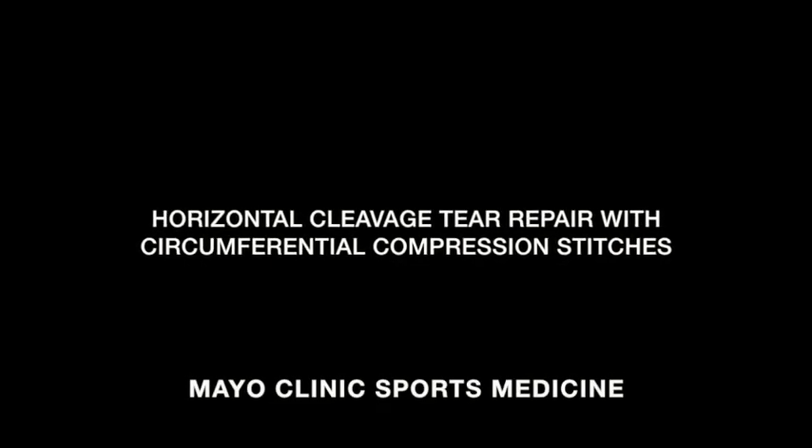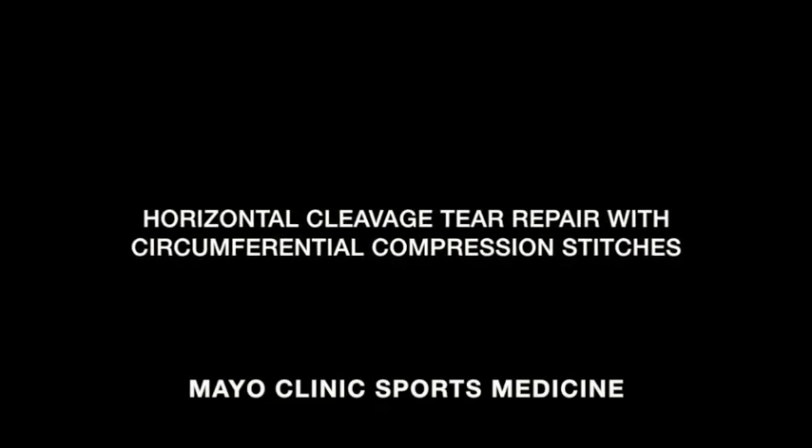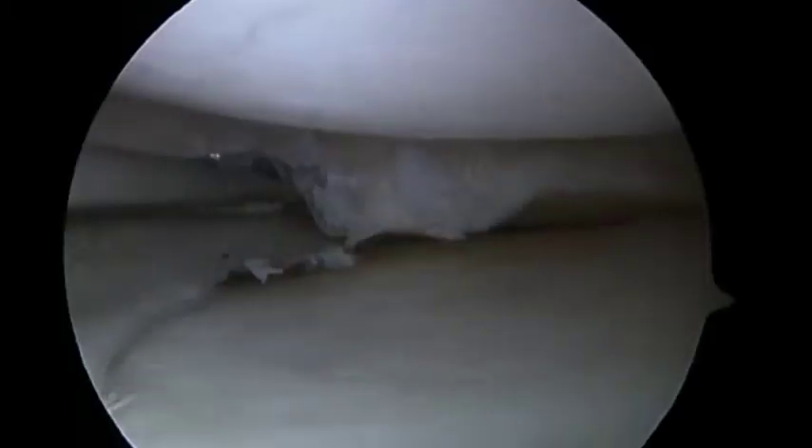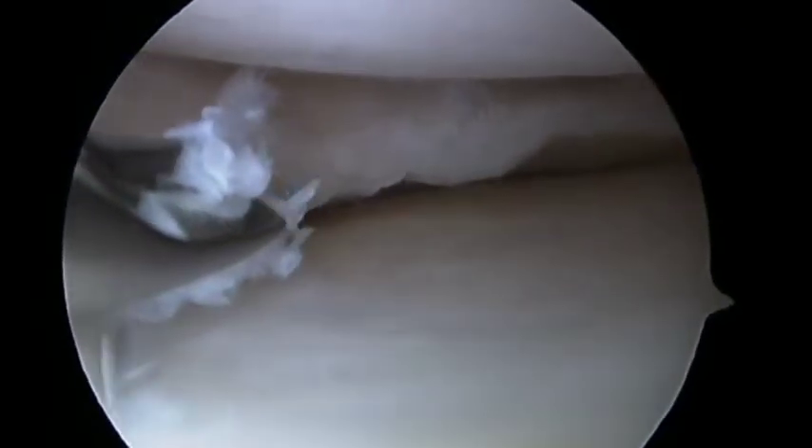The current video demonstrates a horizontal cleavage tear repair using circumferential compression stitches. The first step is to define the anterior and posterior margins of the tear. An arthroscopic biter is used to remove the most central portion of the meniscus to expose the horizontal cleavage tear. This will allow access to the tear site using a probe.